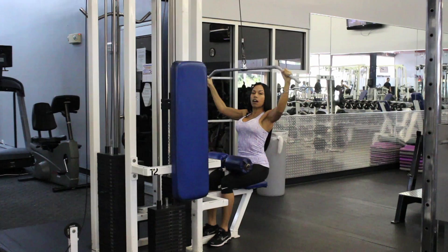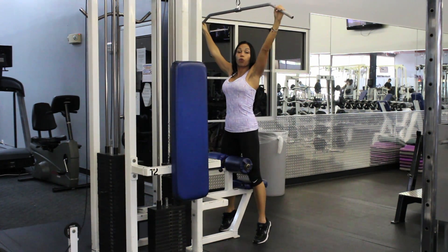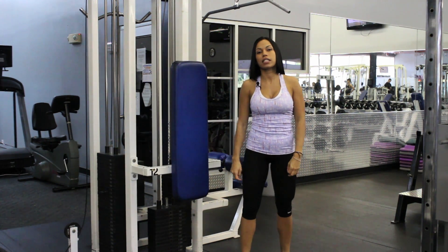You're going to do 4 sets of 12 to 15 reps. For women, I always suggest 4 sets of 15 to 20 reps. For more information, just go to www.transformafitnessinc.com.